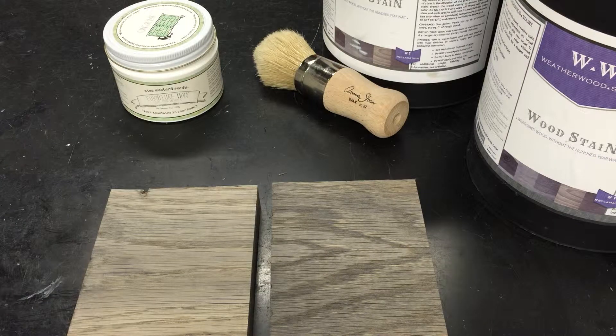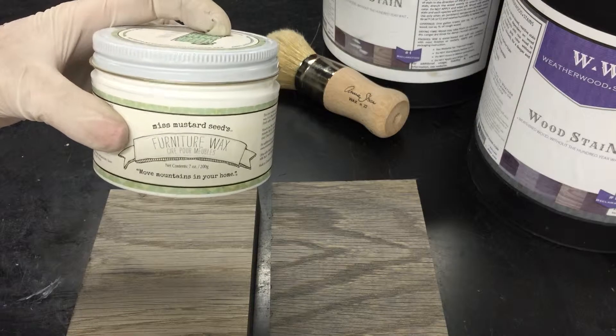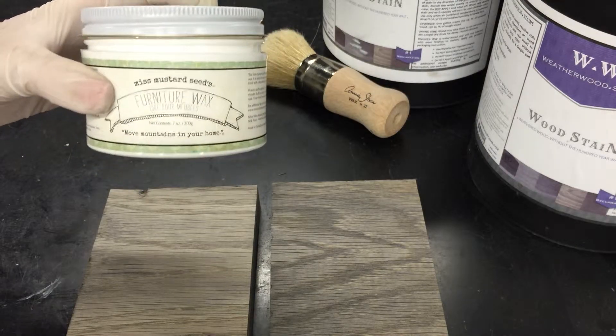Hey guys, it's Becca with Weatherwood Stains and from Gardeners to Burgers blog, and I'm here to talk to you about our most asked question: can I use Miss Mustard Seed products with Weatherwood products?